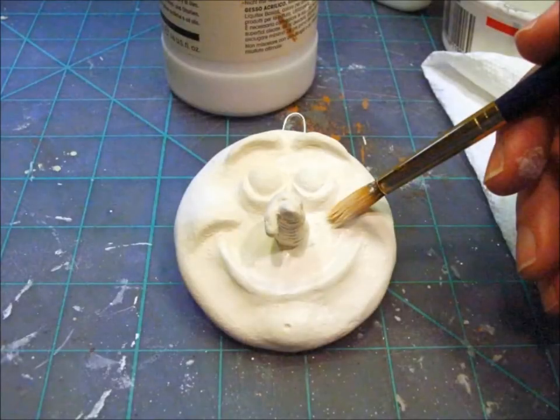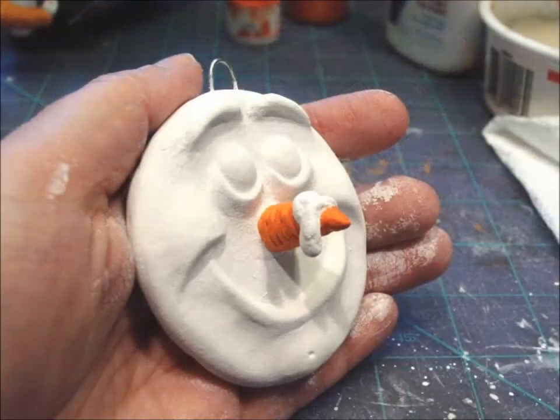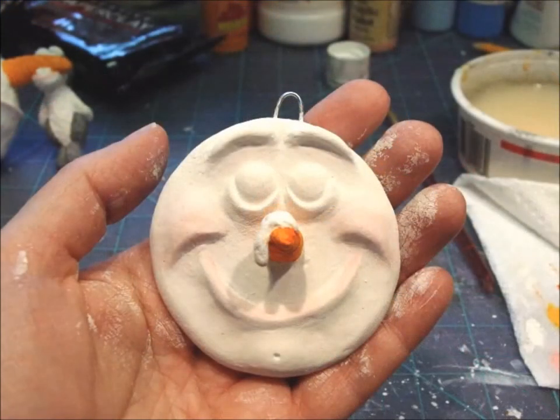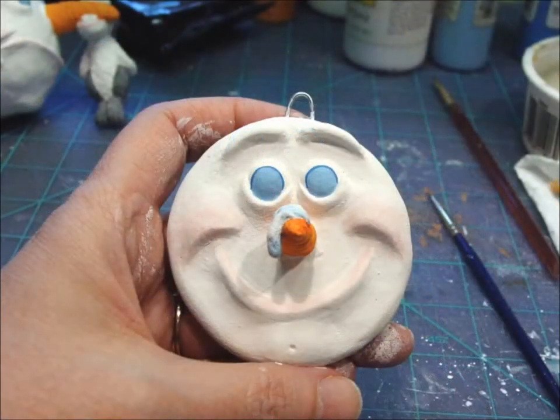After your ornament has completely dried, you can paint it. I like to give my work a coat of acrylic gesso before painting — you don't really need to do this, but I feel it seals the piece and preps the surface for the paint. Once the gesso dries, paint your ornament with white acrylic paint, making sure to cover both the front and back. Next, paint the carrot nose with orange. Cheeks and lips get a wash of light pink — I thin the paint with water to give it a more watercolor look. Paint the eyes; I painted mine blue but you can choose any color. Paint the outer edge of the iris a darker shade, fill in the iris with the lighter shade, let it dry completely, then paint the pupils black.